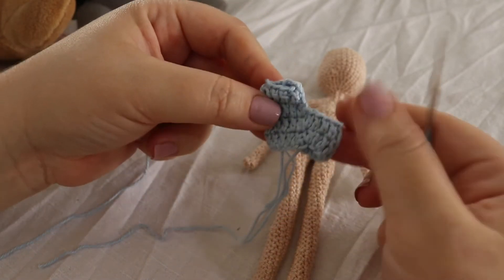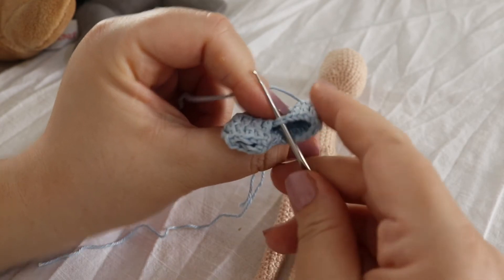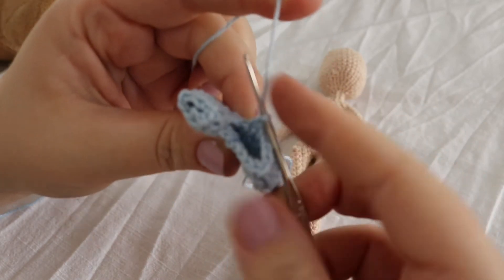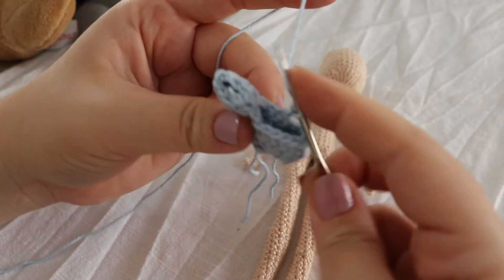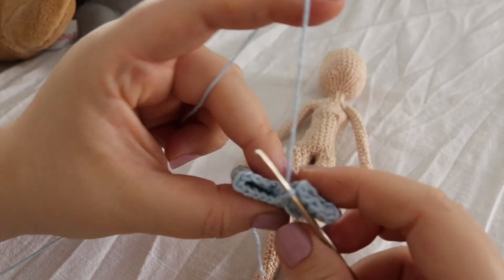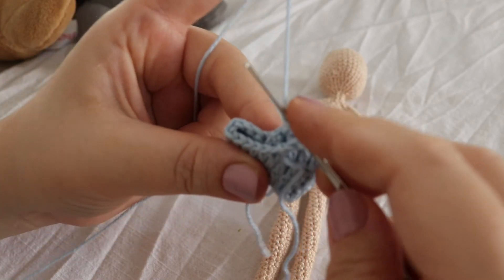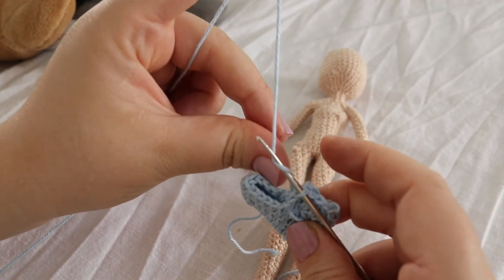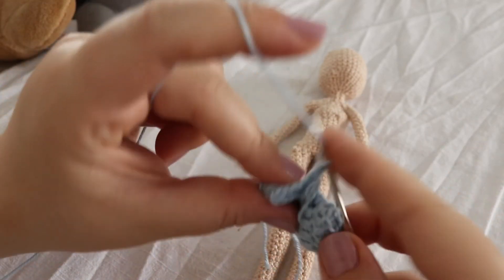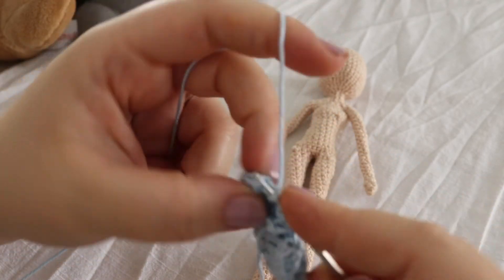To do the second leg, hold your shorts upside down like this. You have to go into the empty double crochet right next to the leg that we did, and here you're going to tie your yarn. In the same space where I tied my yarn, I'm going to do a double crochet. Then I'm going to turn my work and do the next double crochet in the space across from me — that should be the tenth stitch from where I'm at. Now I'm going to continue doing one double crochet until I reach my first double crochet and slip stitch into it.